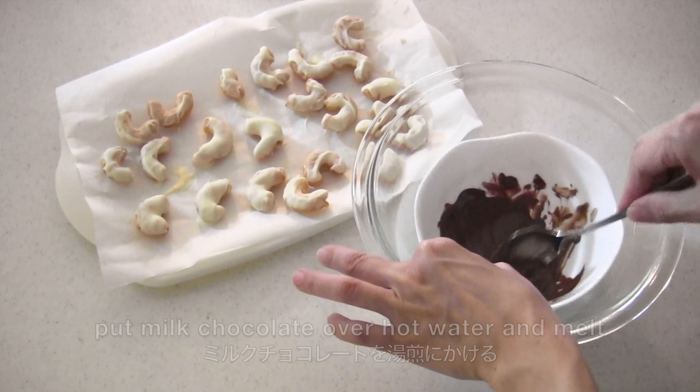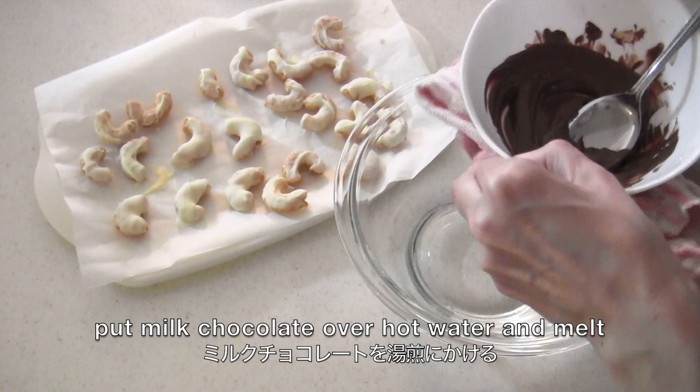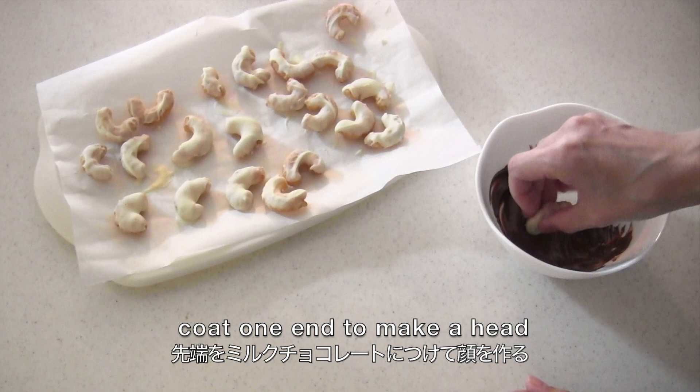Cool in the fridge or freezer to set. When the weather is cool, you can leave it at room temperature to set. Put milk chocolate over hot water and melt.